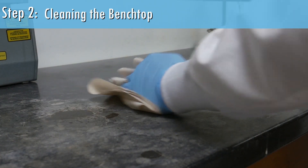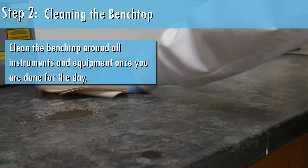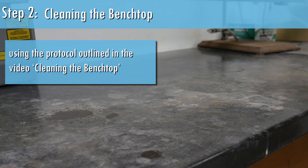Step 2: Cleaning the benchtop. Clean the benchtop around all instruments and equipment once you are done for the day, using the protocol outlined in the video, Cleaning the Benchtop.